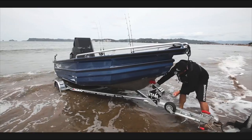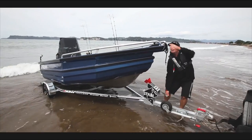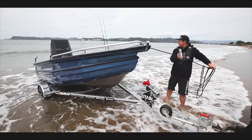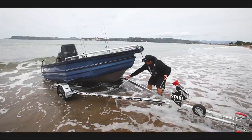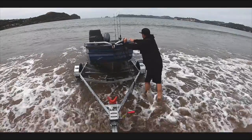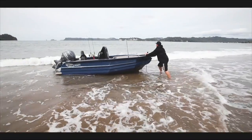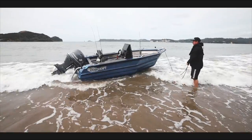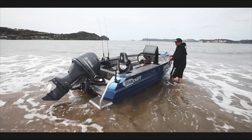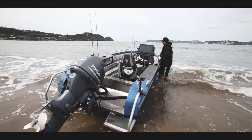We're in position here, we've got enough depth, we're just going to slowly start winding it off. We're going to grab our bow rope, let her slide off — and off she comes. Easy as that. One thing to always remember when the boat comes off the trailer is to get the nose around as fast as you can, especially when there's a little bit of a swell coming in.